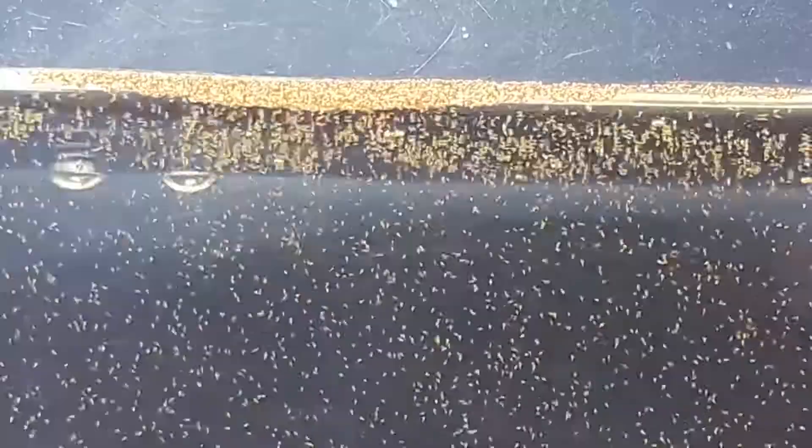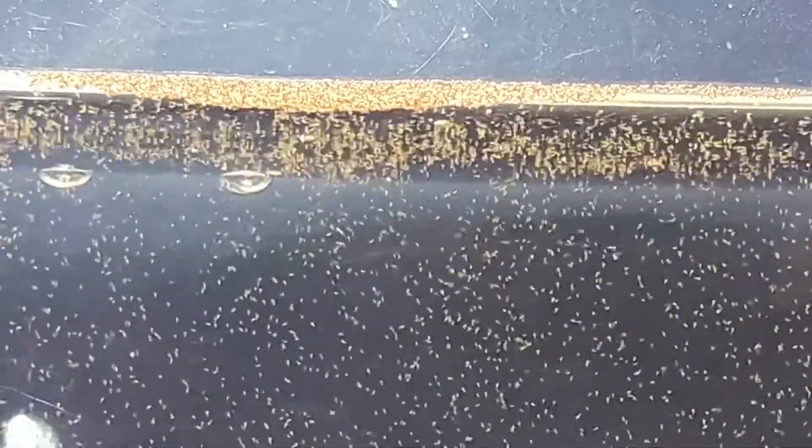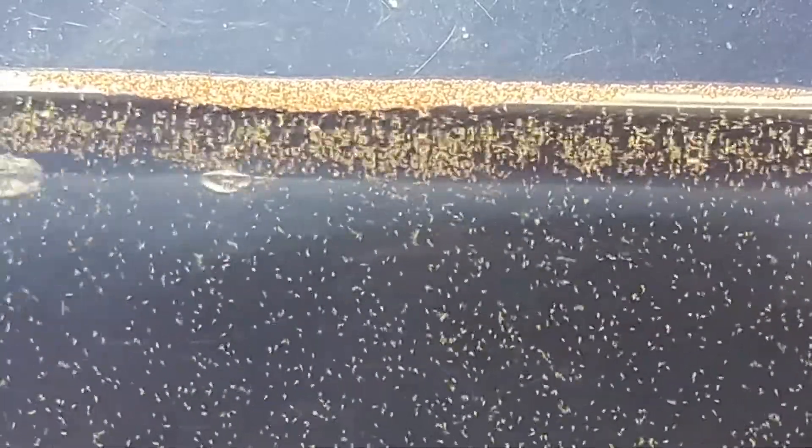But since most of us don't have access to Daphnia and Moina for our freshwater fishes, this is the best alternative for our fry's first food. You can see the eggshells floating above, and maybe some unhatched eggs as well. We can start feeding tomorrow. So this is it for our first day — we successfully hatched our brine shrimp eggs after 24 hours.